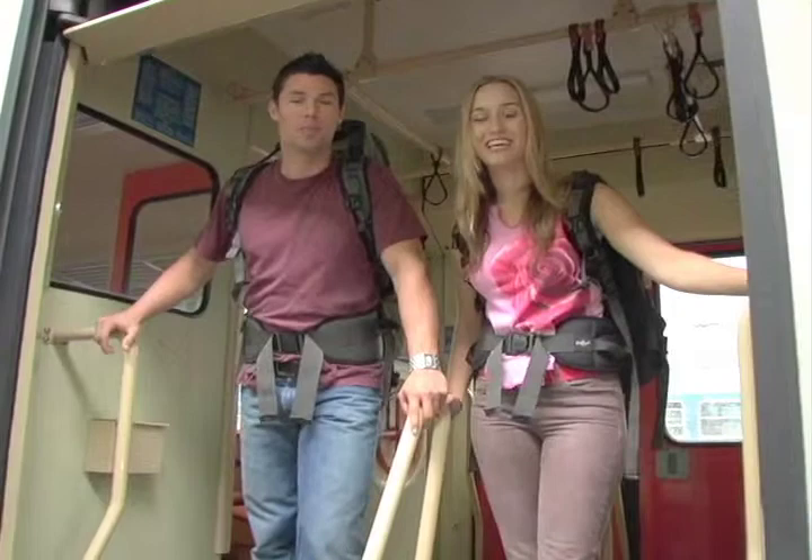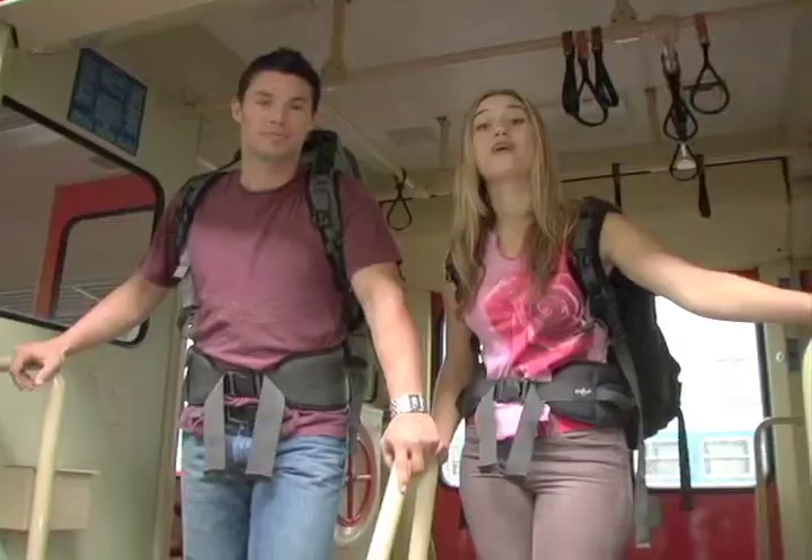Hi, I'm Shannon. And I'm Nancy. And welcome to another edition of Backpacked, where we show you the must-sees for backpackers in different cities around the world.